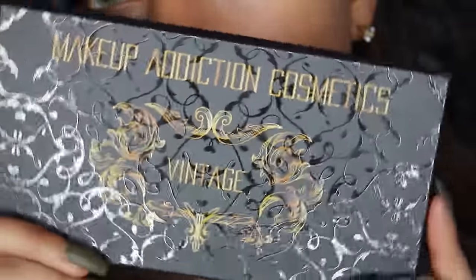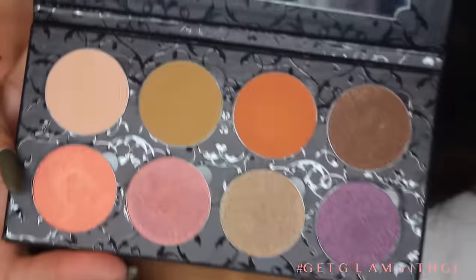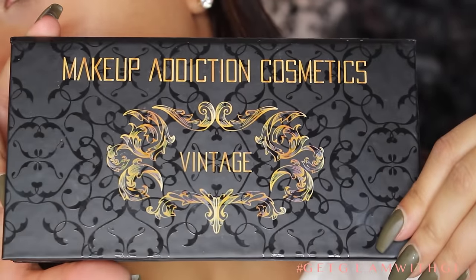Hey guys, so today we're going to be using the Makeup Addiction Cosmetics Vintage Palette. I am just obsessed with these shadows — so pigmented and so beautiful.